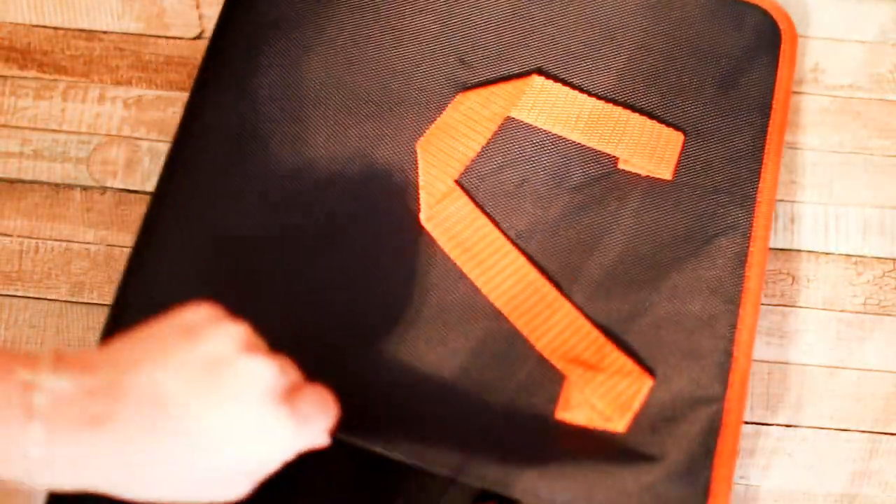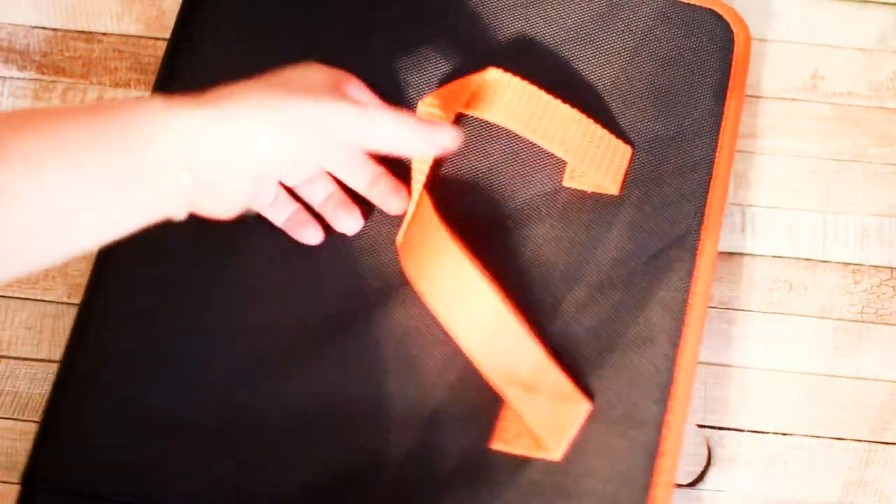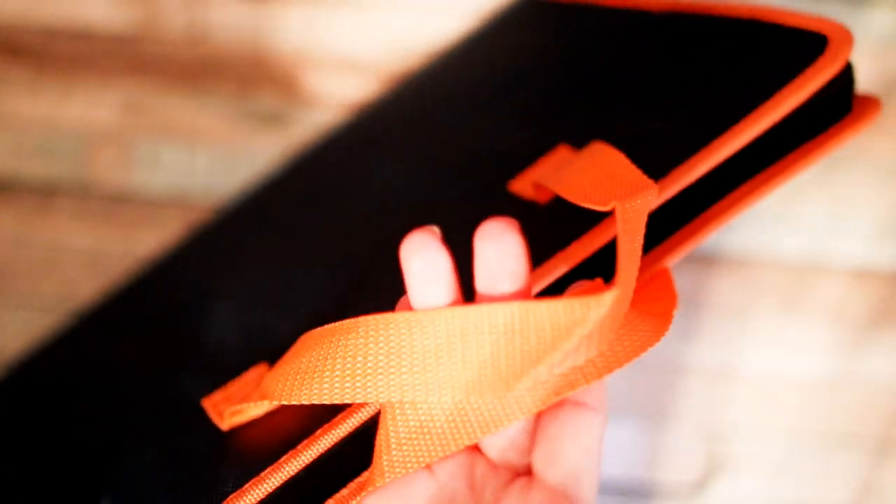It seems they have that pocket on the other side as well, so either side you can use it. I do like the handles too — it makes it easy to carry whether you have a presentation, business, or whatever the case may be. Let's go ahead and open up the file system, which uses a zipper. You can see the zipper line right here — it goes all the way, and it's actually a double zipper.